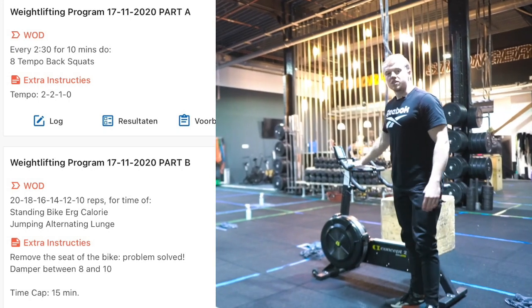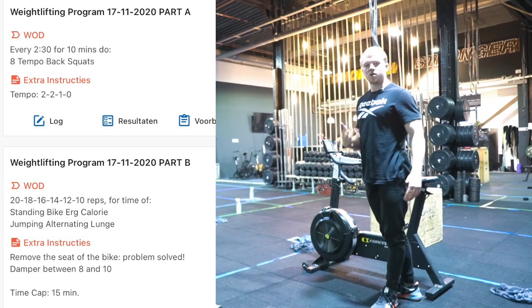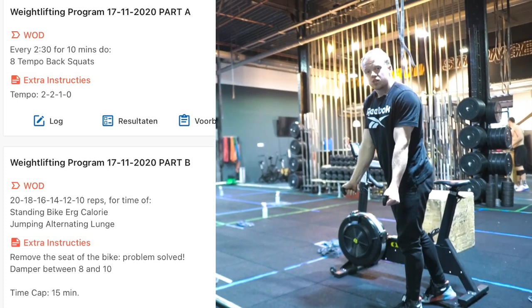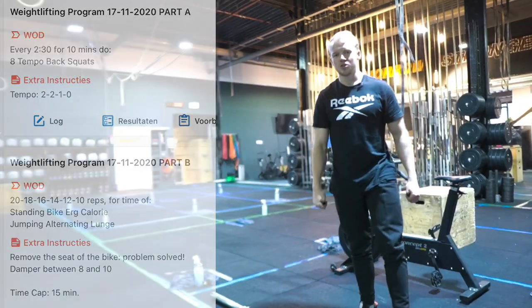A little advice for the bike: if you're going to standing bike, the damper setting can be a little higher to give you a bit more strength to pedal. Make sure that you can really hang in your shoulders and in your arms for the pedaling so that you don't have to stand on your legs. Good luck with this workout and I hope you enjoy it.